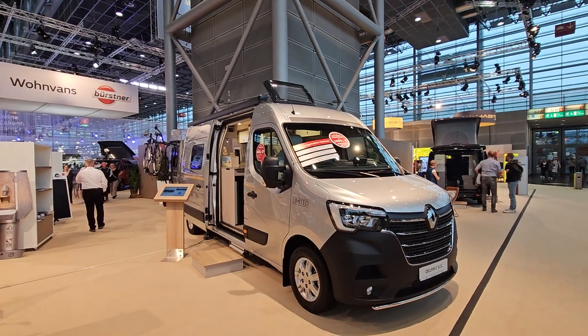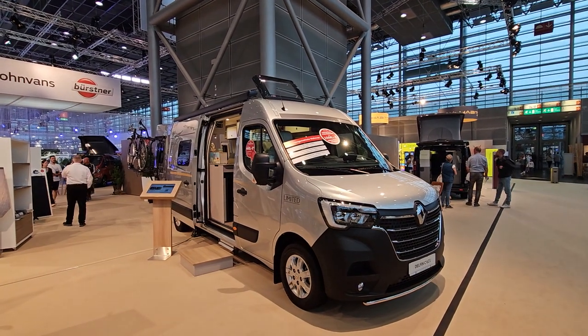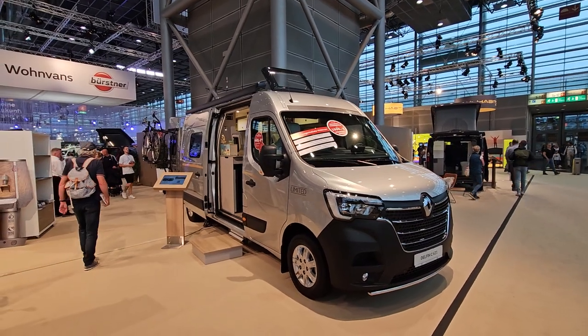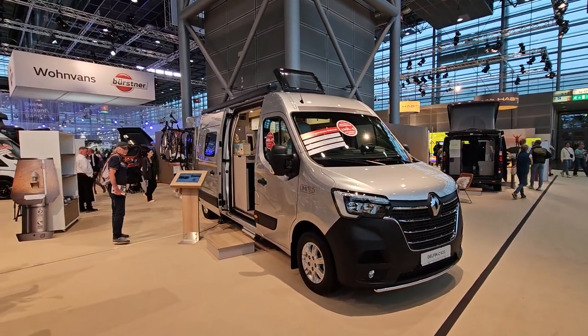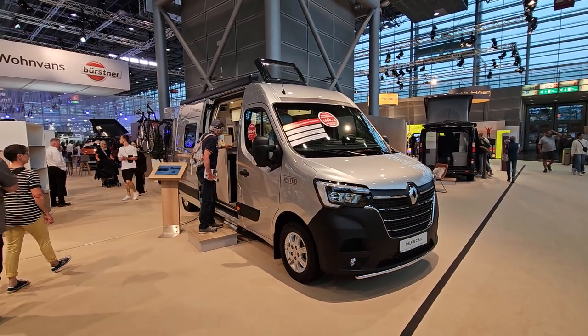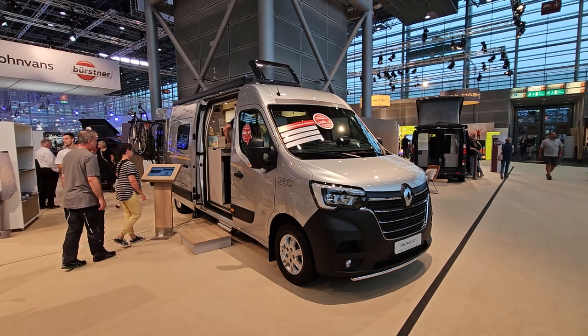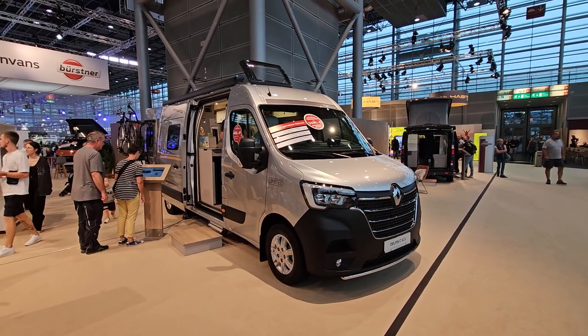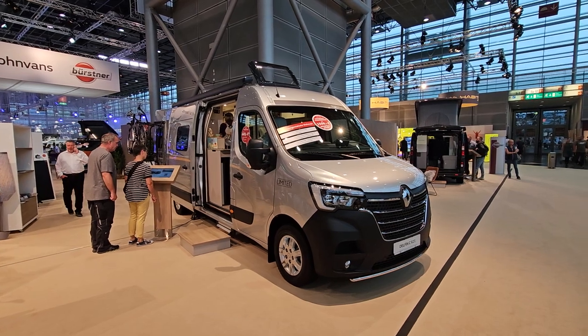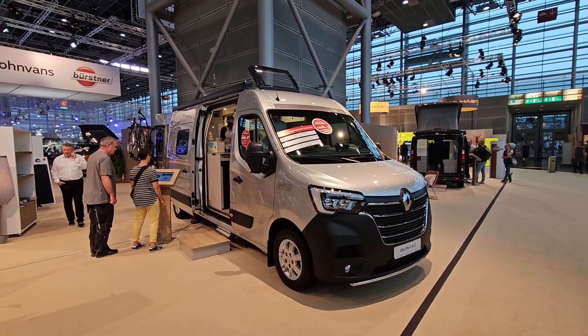Thanks so much for watching — I hope it's interesting. I upload every day at 21:15 on this channel — motorhome, campervan, or something related to van life — every day at 21:15. Thanks very much for watching, and all the best from me in Germany.